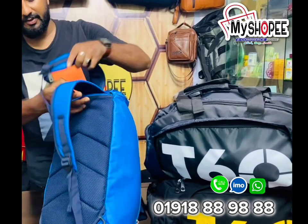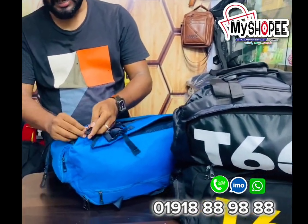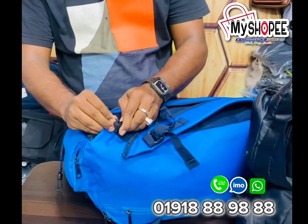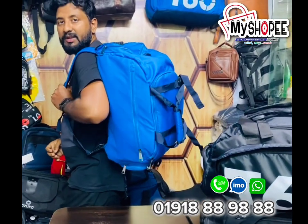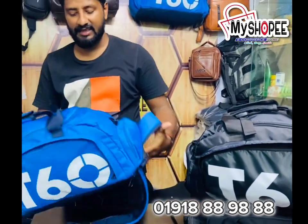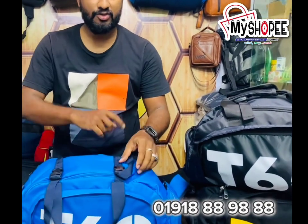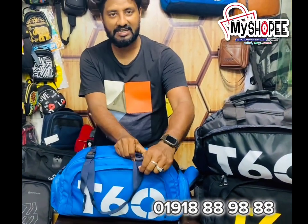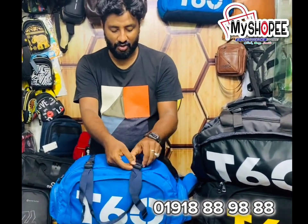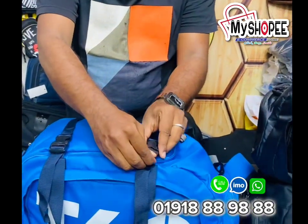Now we are getting this! When you are using the backpack, you can use it as a backpack as well.